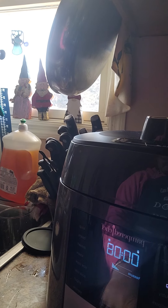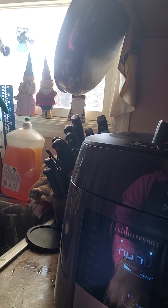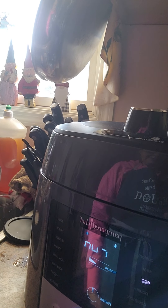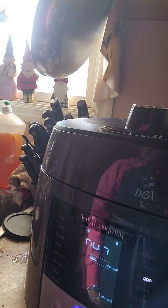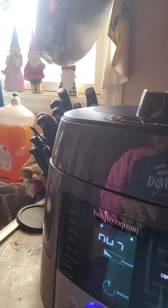Press start — you've got to hold it in — there it goes. It's running. We'll see how this comes out. I'm going to put you guys back up and press pause and we'll come back when this is done. This is exciting!